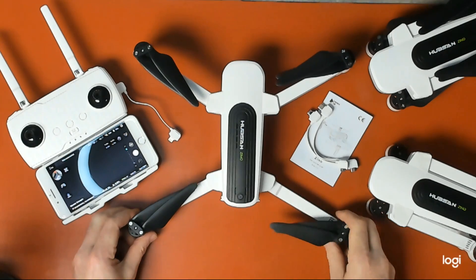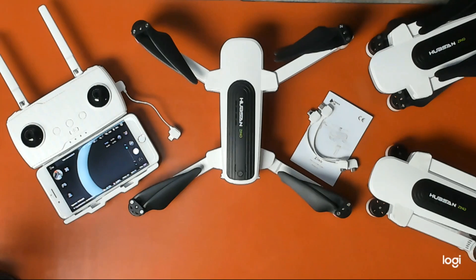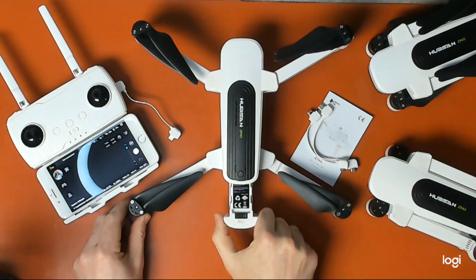Once you receive your Zeno, here are a few suggestions of what you should do. First off, once you've unboxed it, you will want to charge your battery.